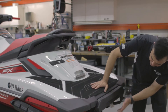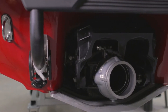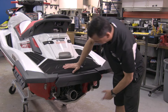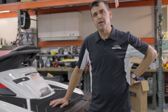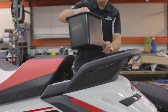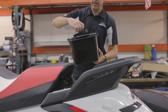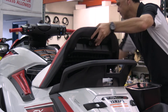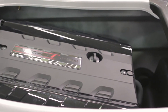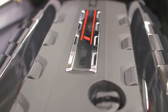Moving back to the jet pump area, we're working with a 160 millimeter jet pump and we have our two drain plugs on either side with additional tie-down points port and starboard for your trailer. Now let's take a look under the hood. We have the aft storage compartment here, watertight with a nice o-ring seal. The 2019 FX is powered by the Yamaha SVHO engine.